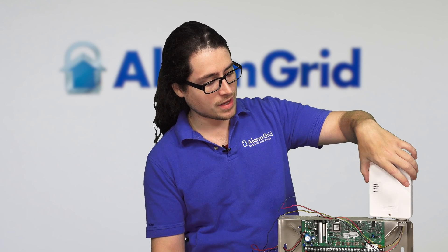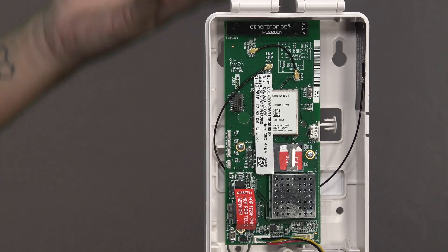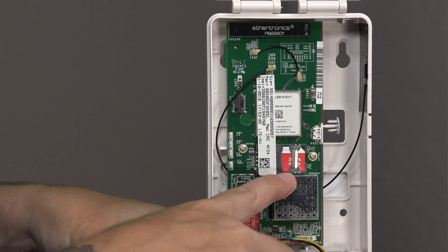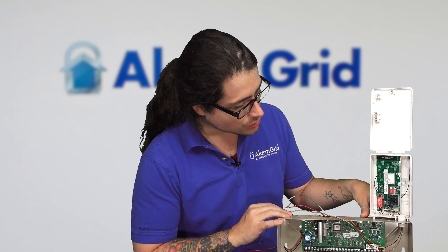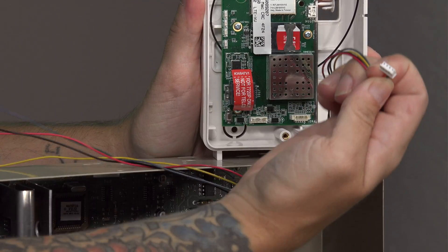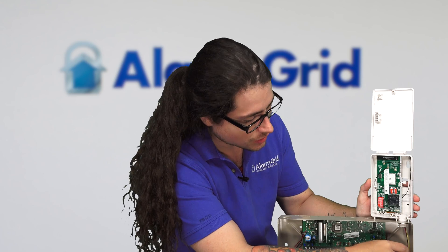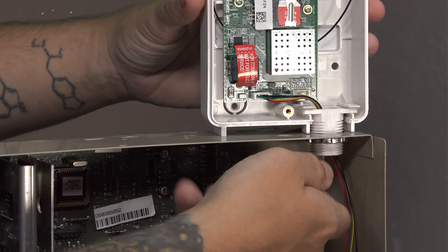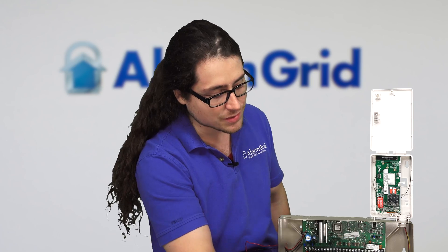There are a couple of features about the communicator I want to talk about. First, the communicator does have a flip open cover - it's consistently connected to the communicator so you can't lose it. It flips right up and exposes the inside. As you can see here, we have the Verizon SIM card since this is the LTE-XV. If you had the GSM module, that'd be the AT&T SIM card. We've already connected our power wires into the ports on the communicator. It comes with a very simple plug connection - it plugs right in there and then you're good to go. The rest of the wires you feed through a little connector which connects to the top of the panel, with a small screw where you can tighten it in and feed the wires through so they're not exposed.